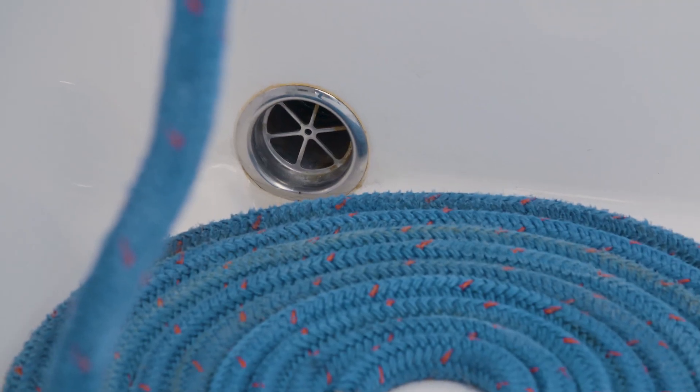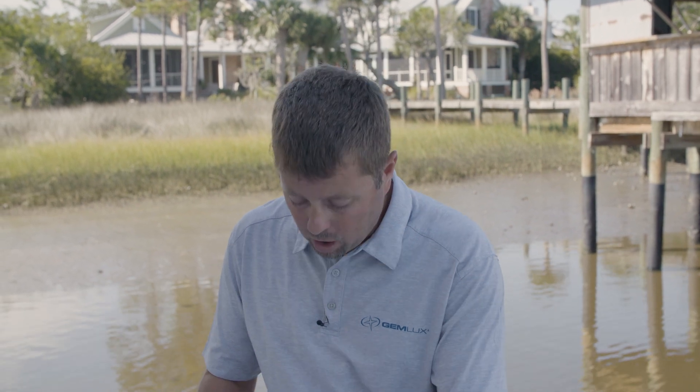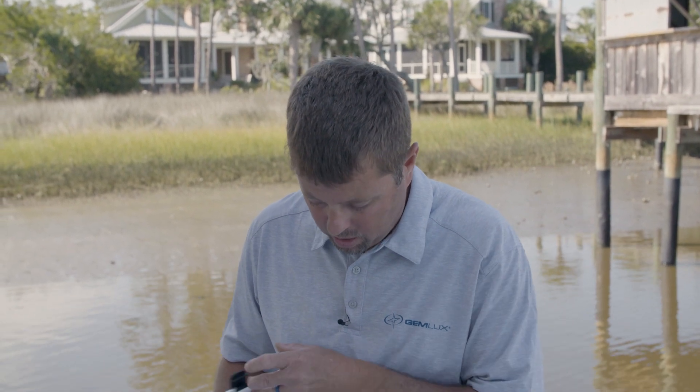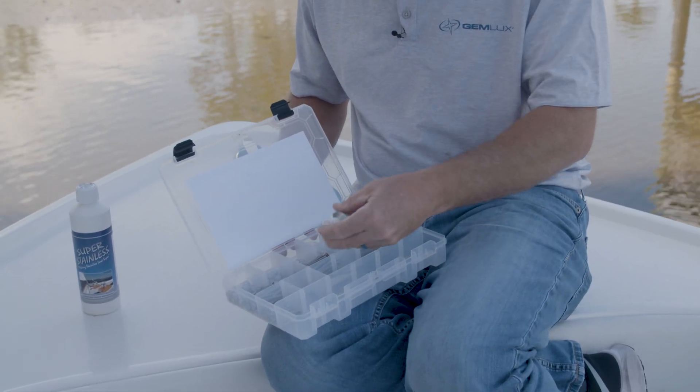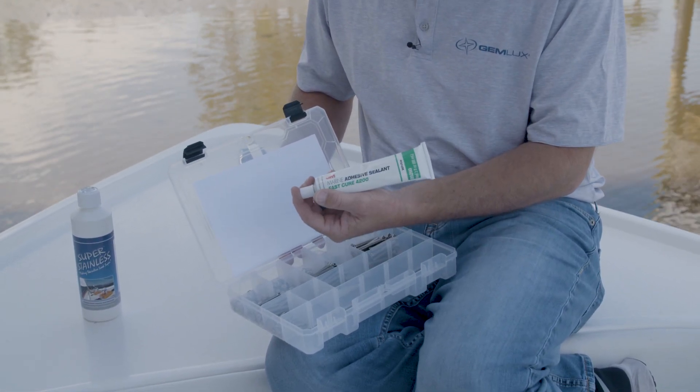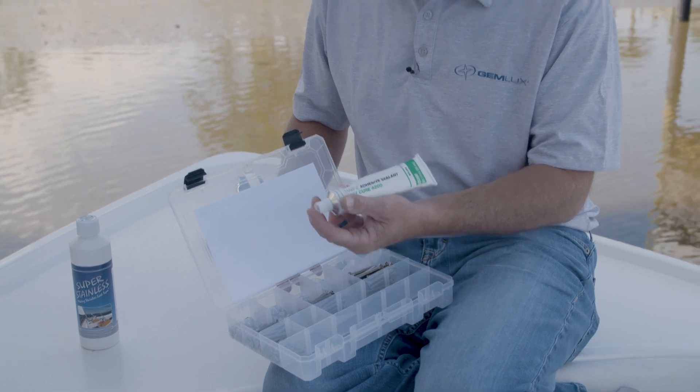After you get your hardware clean, you're going to want to properly bed it with a bedding material, which we offer in our gemstallation kit here. We highly recommend and endorse the 3M product 4200 to bed the product and get it back down to help prevent that rusting process and bleeding from underneath.